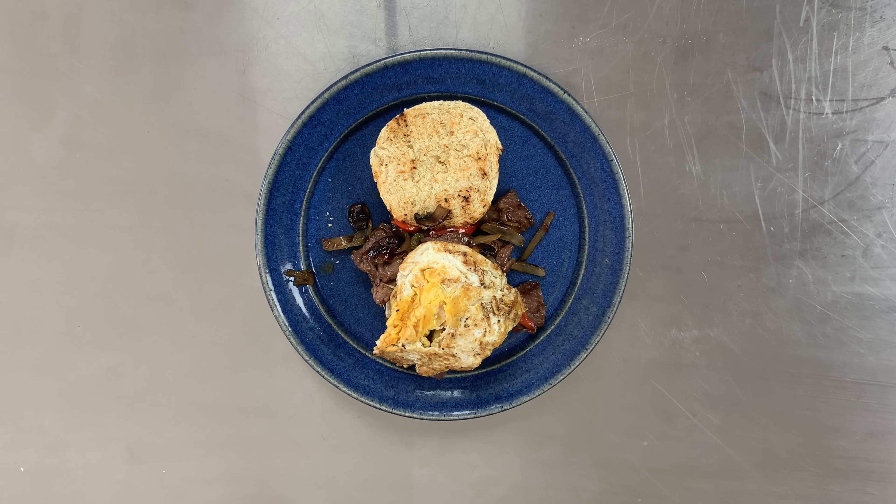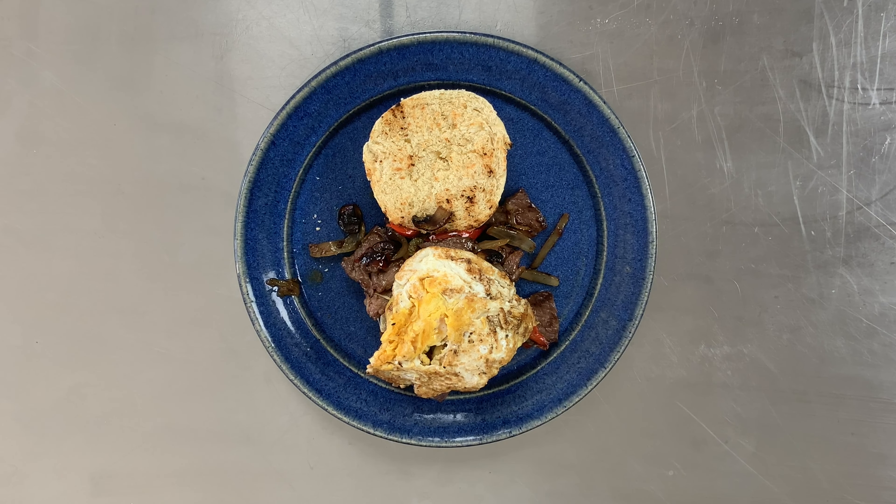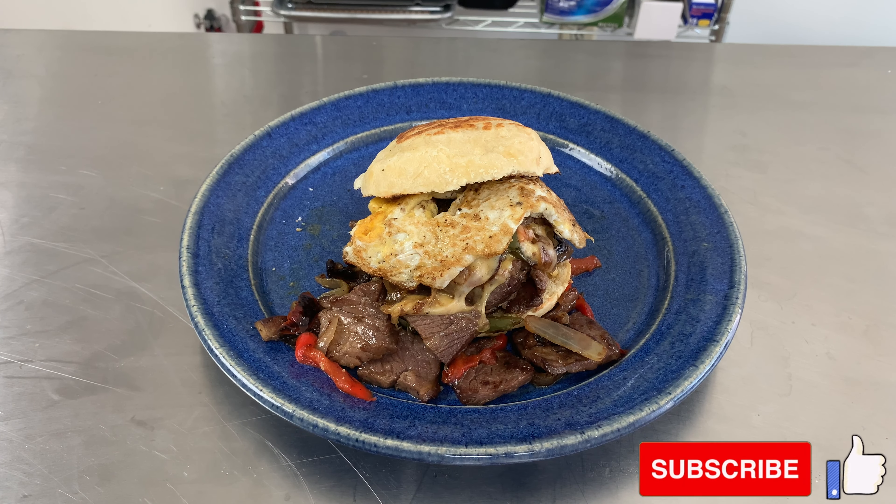The extra steak that falls off the sandwich I would mix up with some polenta or grits. This is not ribeye meat but it's an excellent choice on a budget.